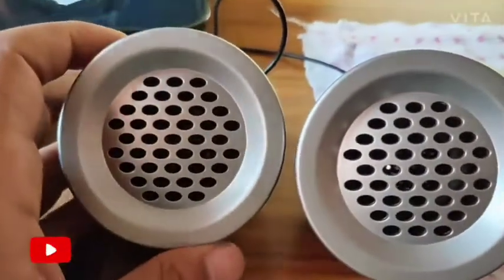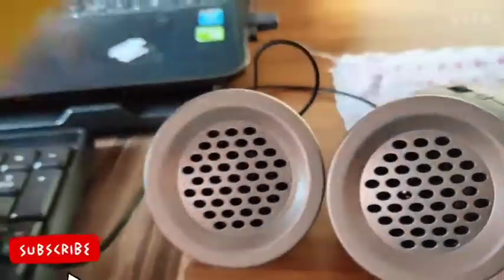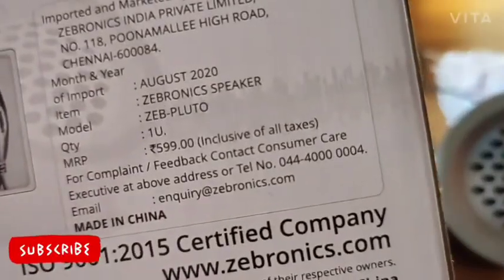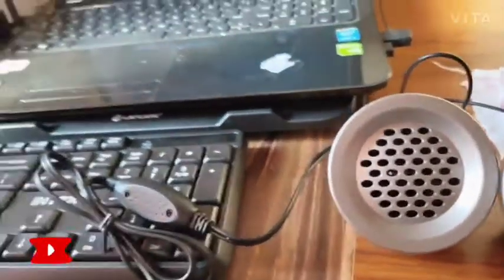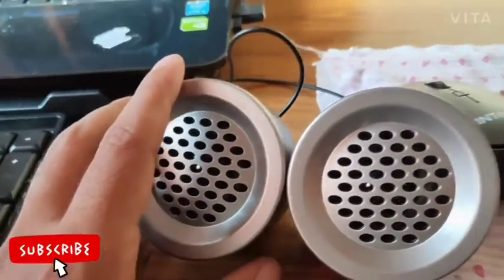Sound check done. Here is the price — the price is 599 rupees. You can get it for around 400 to 450 rupees as well.